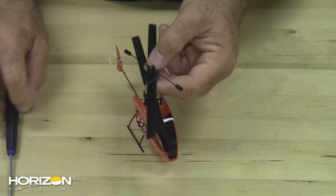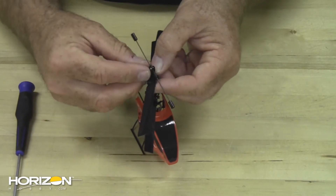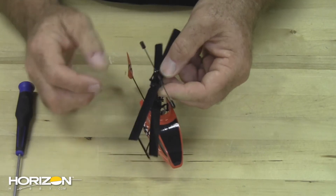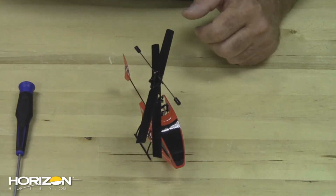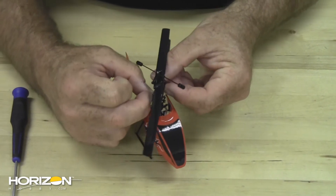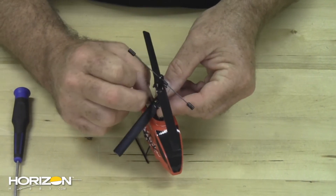Once the screws are tight, snap the link from the fly bar back in place and the top rotor blades are changed. To change the bottom blades, snap the link off on each side.